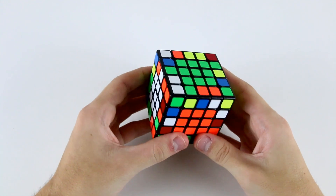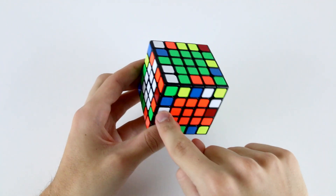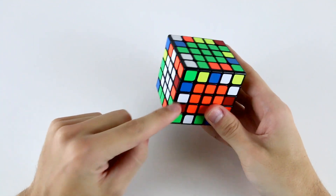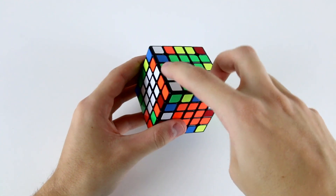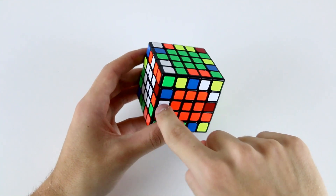Let's start pairing up our edges, using these slices as our working ground. When you just start out pairing up edges, a very basic technique is to look at the midge on the front left slot, then find its two wings and attach them to this midge. So let's do this one as an example: we've got this white and orange midge and the two white and orange wings are up here in the top layer. Now we need to figure out how to move these two and attach them to this midge.